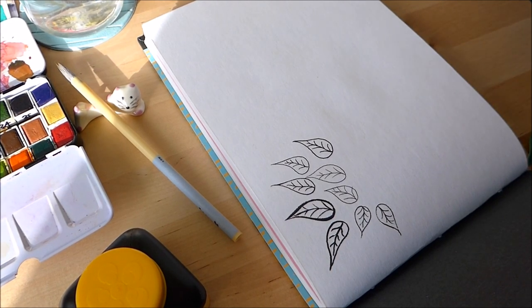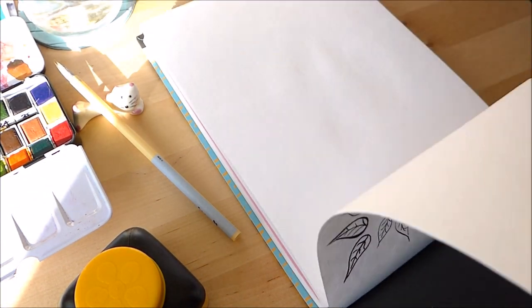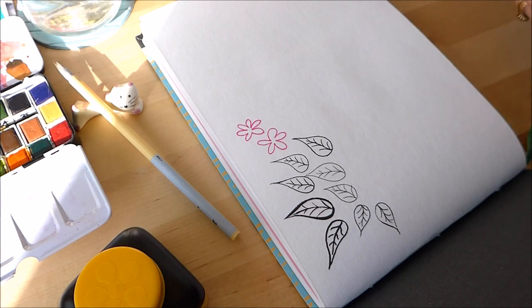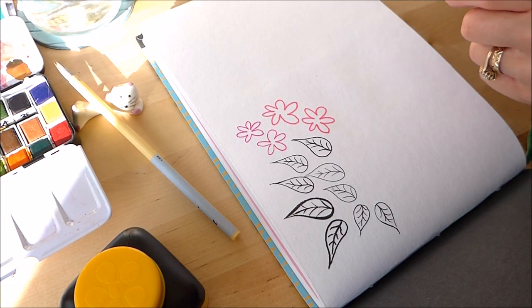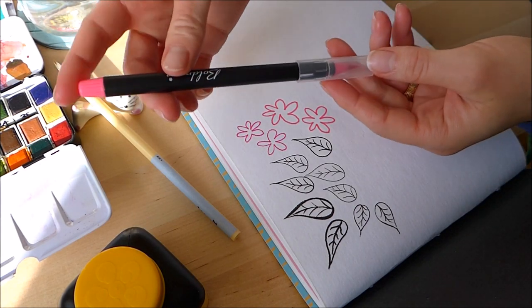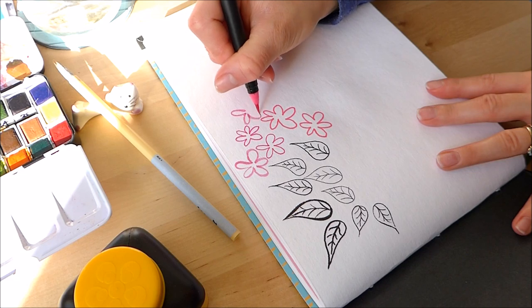I've also got some felt tip pens — here's a Stabilo pen. Yeah, I'm liking that, and nothing's coming through the other side. Next up is a similar colour in the Staedtler Triplus version. I like to draw intentionally wonky sometimes, but if I get an accidental wonky flower then all the better — and that works pretty well too. I've got a bit of a pink theme today. Here's one of my Boldemere brush pens from The Works — I'm going to try that. I am loving this sketchbook so far.